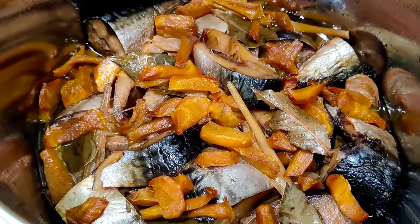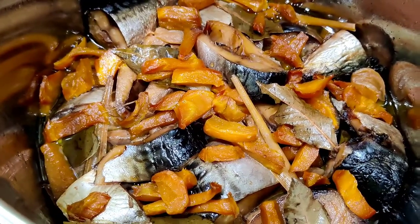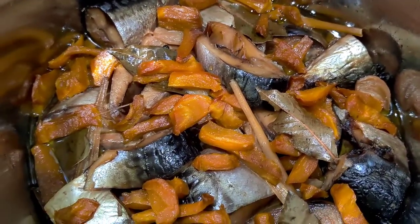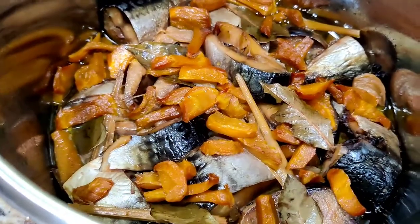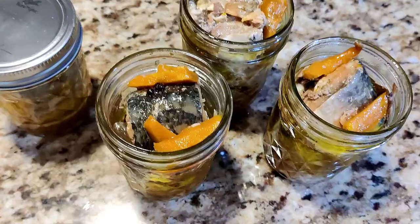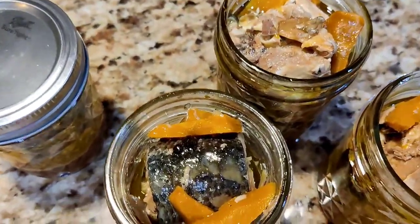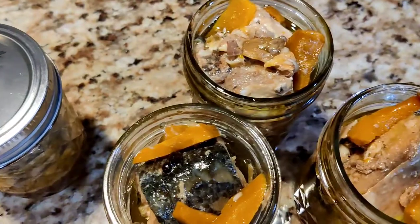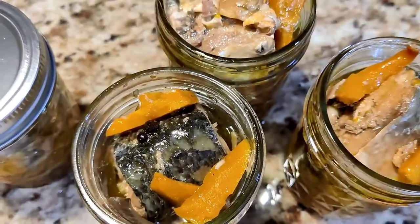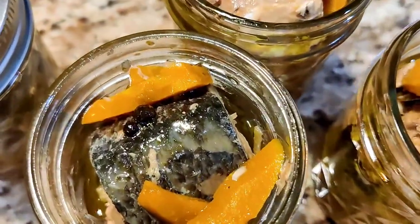I have two — put them in the jar. So this is milkfish sardines, bangus sardines, made or cooked by Tunia's fusion.